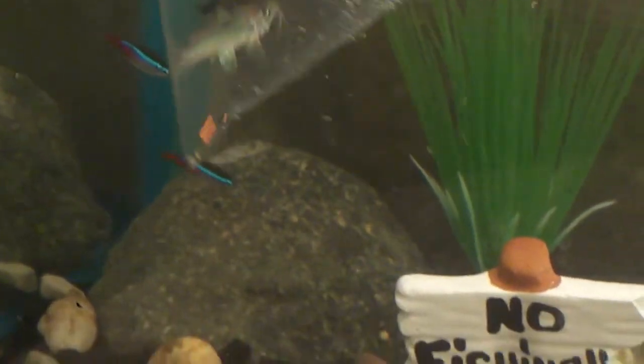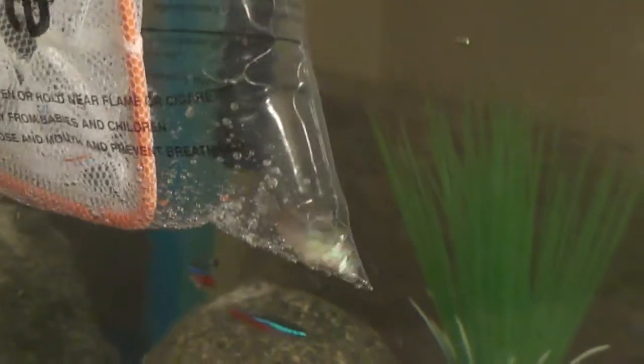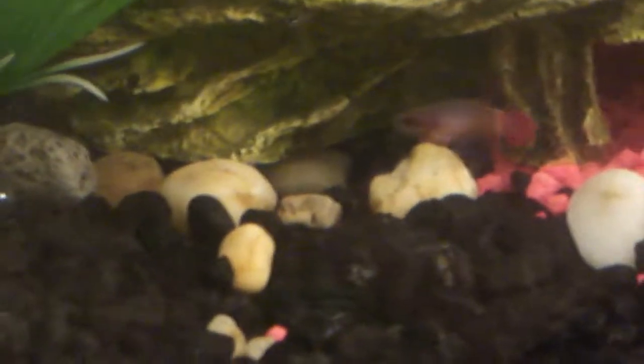Here we go — two corys. Dad's going to name both of them. There goes number one! This is pretty hard — come on, get out of the bag. We'll get Papa first. This is so hard when the bag is so small. And there goes number two — we'll show you them when we're done.